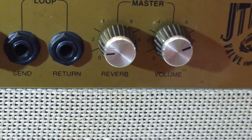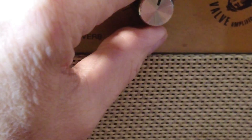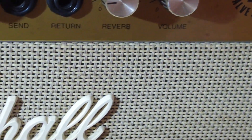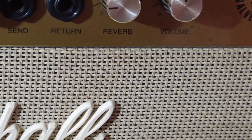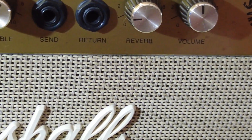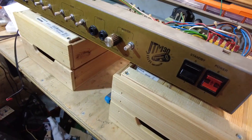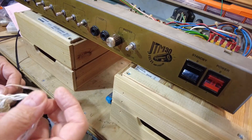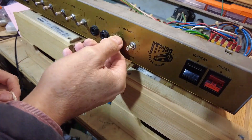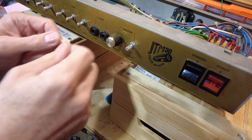The longer it's running, the more things are turning up. I get the impression this amp has been stood for a long time. Let's crack on - we'll get it out of its case and get this board out. Here's another problem: this knob that we couldn't get off before - we're going to have to get this off somehow.